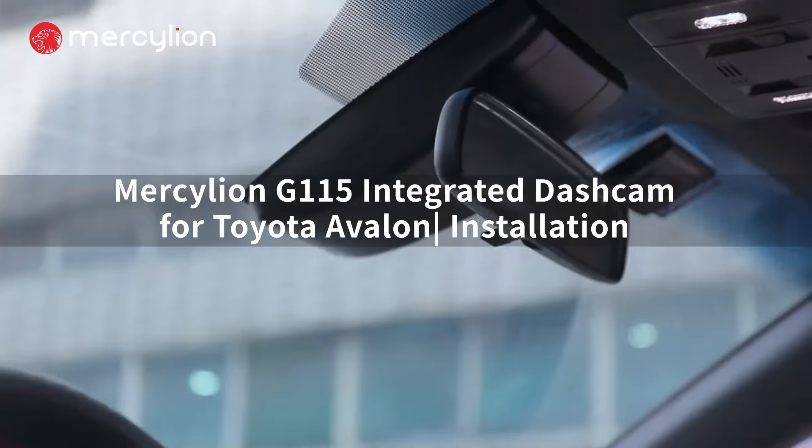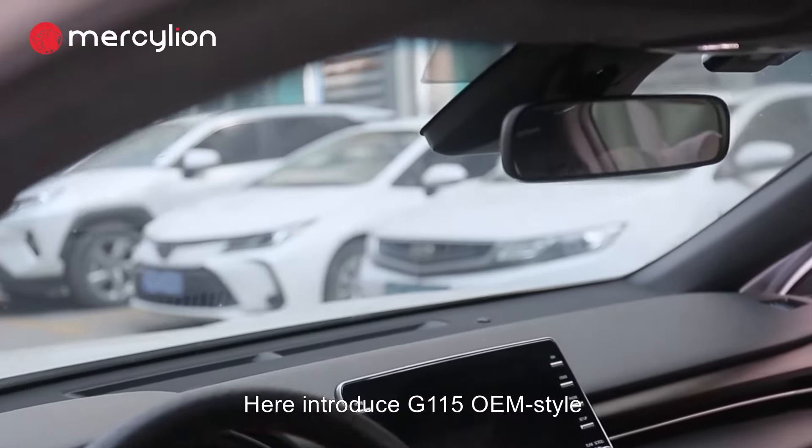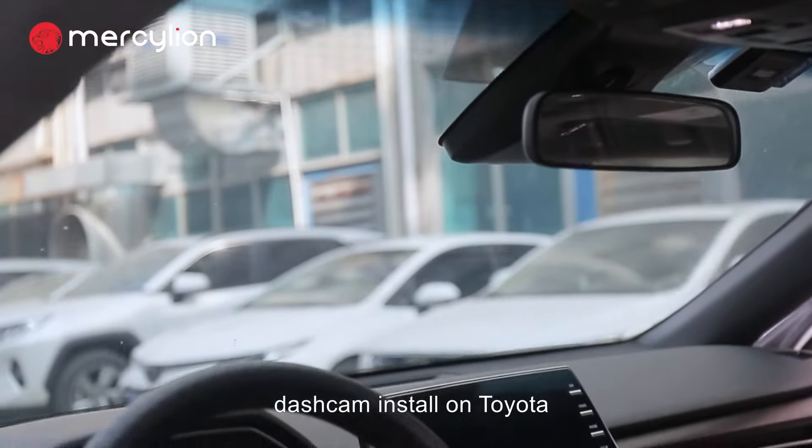Hi, car owners. Here we introduce the G115 OEM style Dashcam install on Toyota.